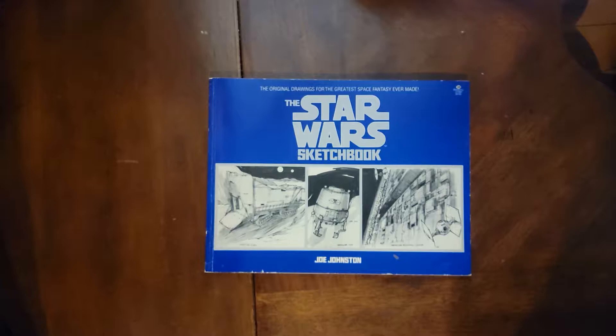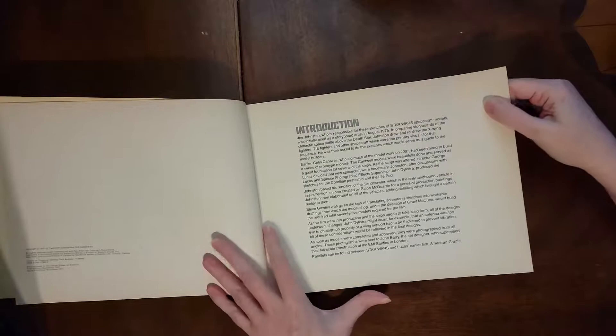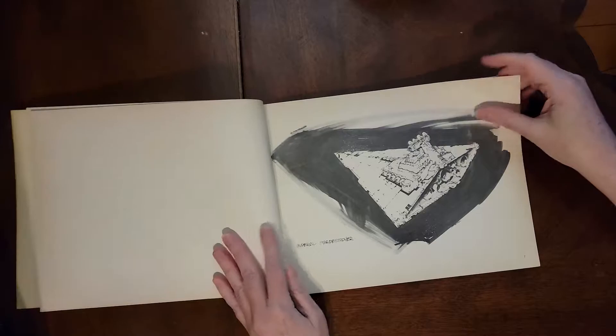This book is the Star Wars Sketchbook, which has the original drawings for the greatest space fantasy ever made — not that they're biased or anything. It's all black and white.